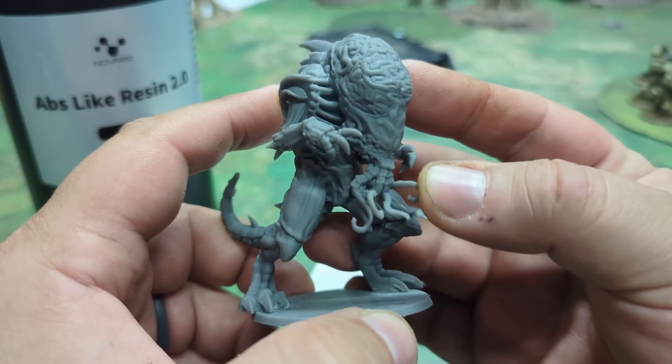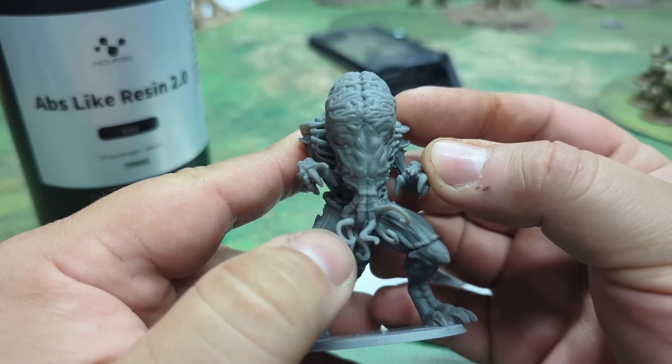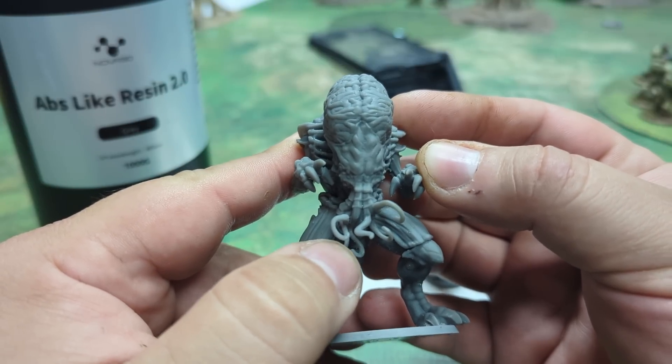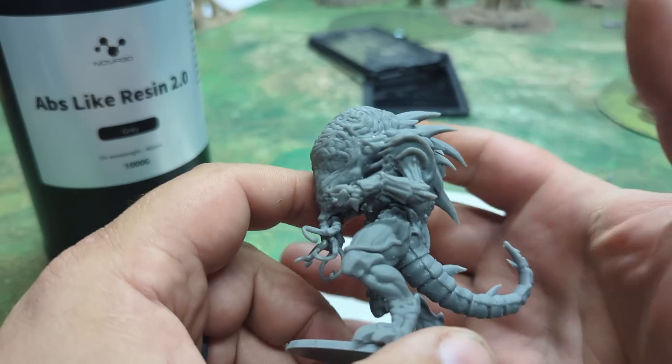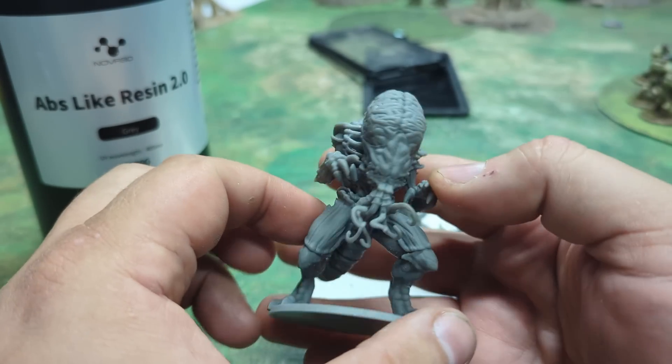As you can see, they got wiggle! And that's what we look for in ABS resin. It's not going to take the impacts that the last stuff did — the tough stuff.